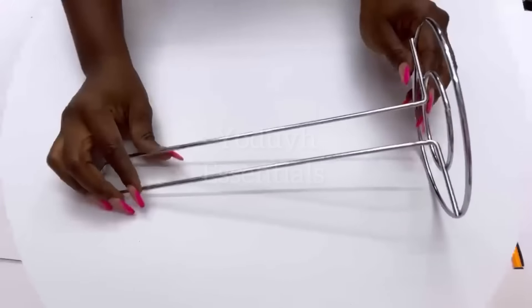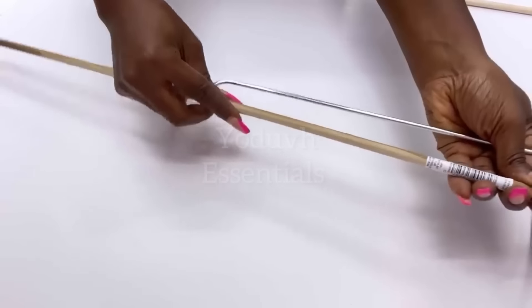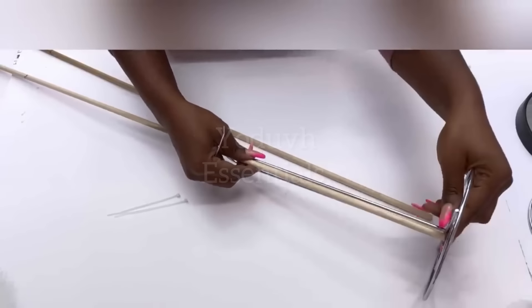Now that I'm done with this, I'm going to keep it aside and take Dollar Tree paper towel holders, attaching dowels to them with zip ties. When I'm sure that it's all firm and sturdy, I'm going to spray paint the dowels silver, cut it out, and apply glue over it.